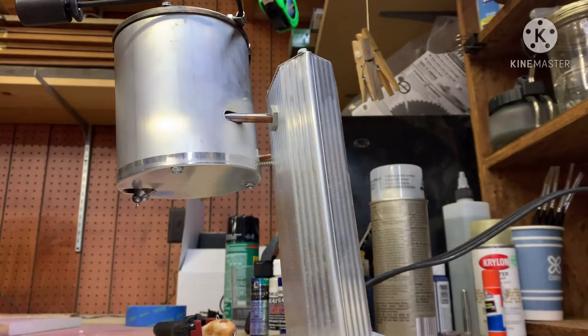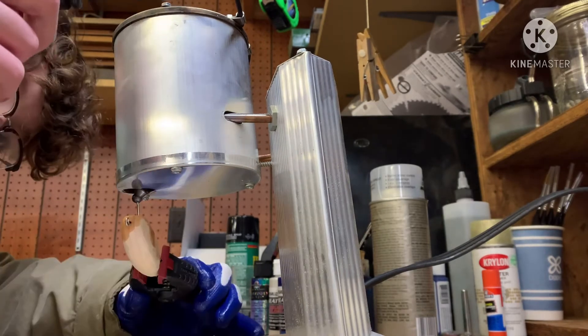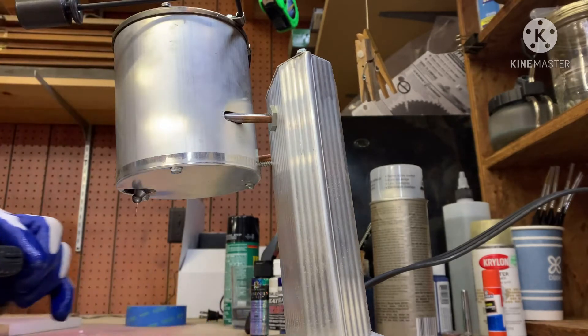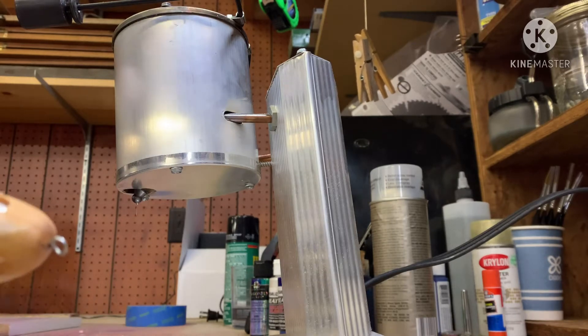The lead pot's hot — I had it heating up for a little while. Just like that, we got a hole full of lead. I'll catch you guys up once it's ready for baking soda and super glue.